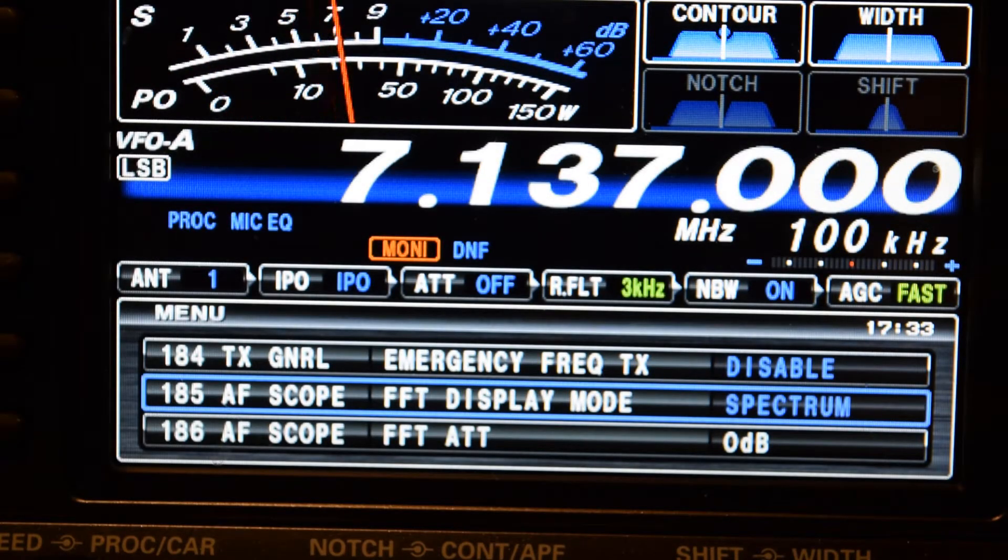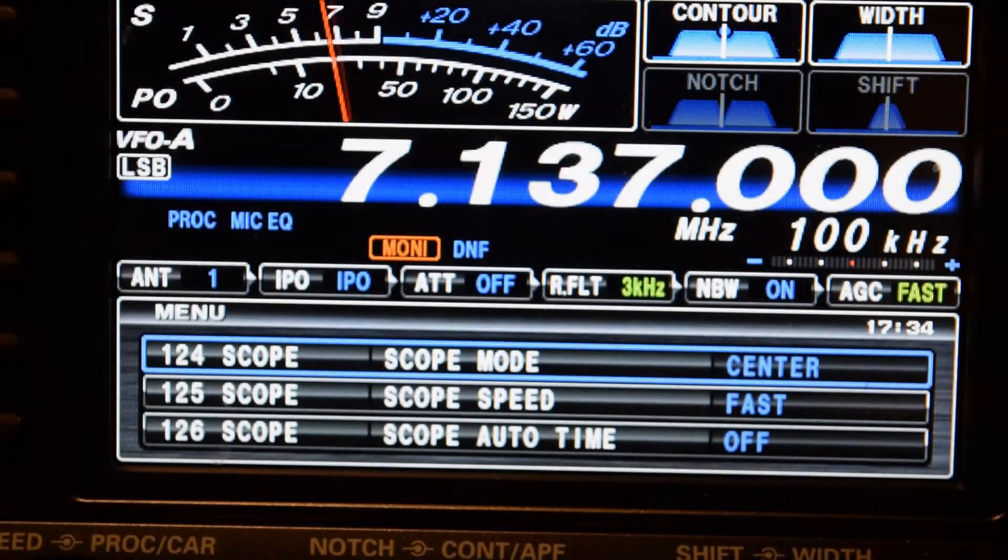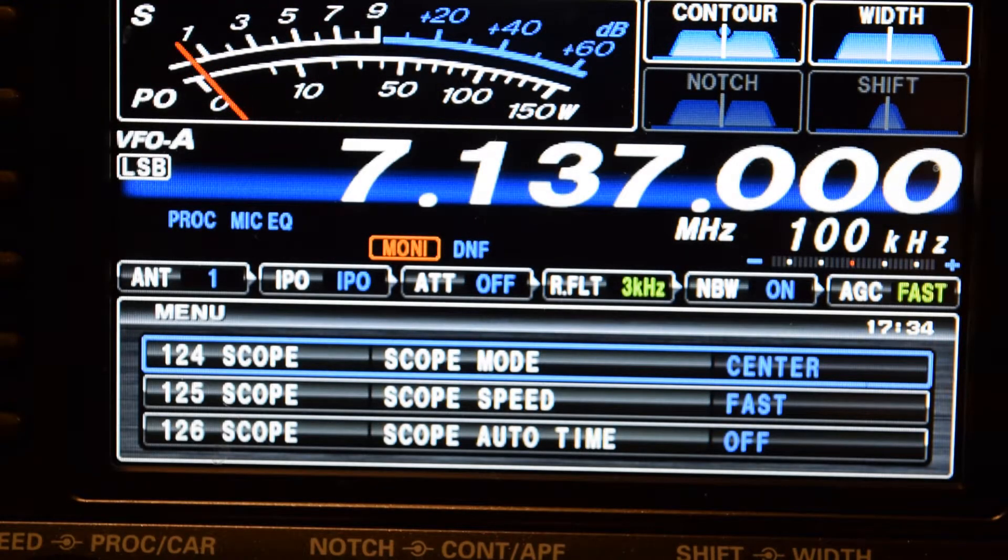Okay, now this is with the spectrum back to factory specs. The meter is much smoother. Look how smooth the meter is moving back and forth, and when he stops talking, how smooth it goes backwards to zero.